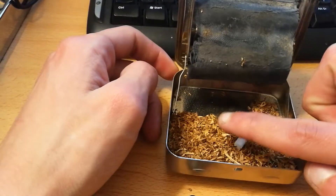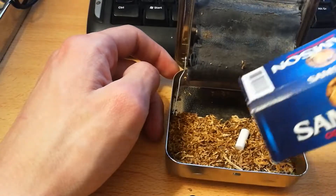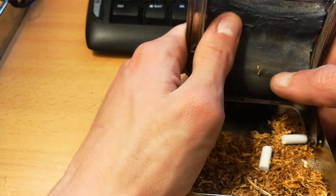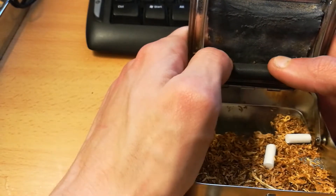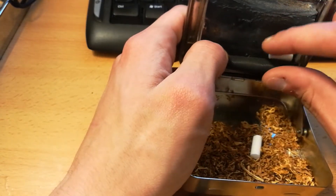First thing you'll need: tobacco, filter, and paper. You're going to pick up the machine and just put the tissue inside that little gap and you won't go any further. Then you pick the filter and you put the filter over here.